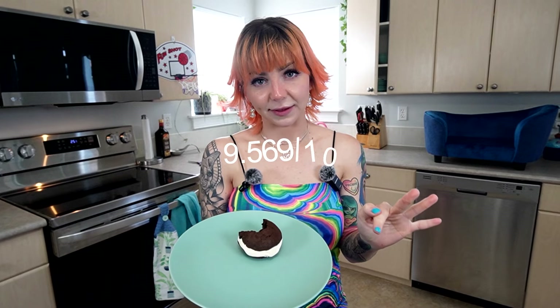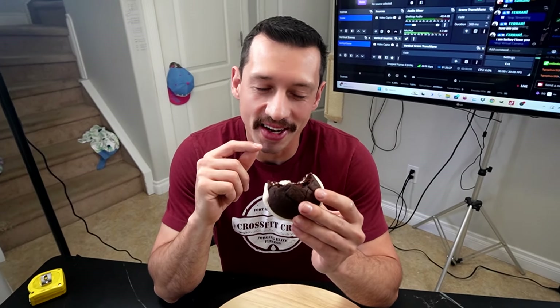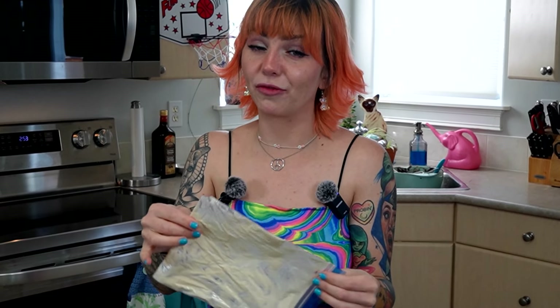I have never had a whoopie pie before, so this is my first time trying one. Oh my God, that's so good. I would rate this whoopie pie a 9.569 out of 10. Delicious. It's not overpowering sweet. It tastes like those little cupcakes that have the cream filling in them — like the Hostess ones? Yeah, the Hostess ones. That's exactly what it tastes like. That was a lot in one mouthful, but that was very good.